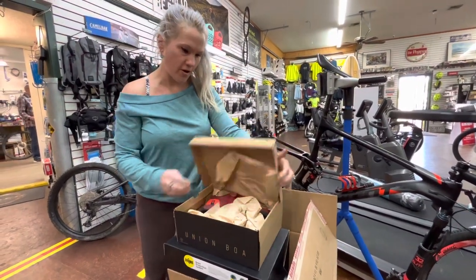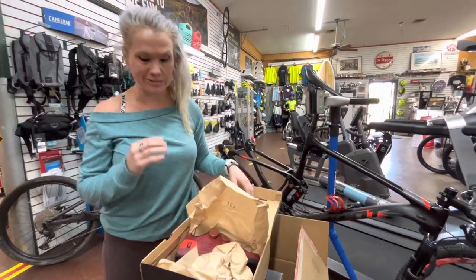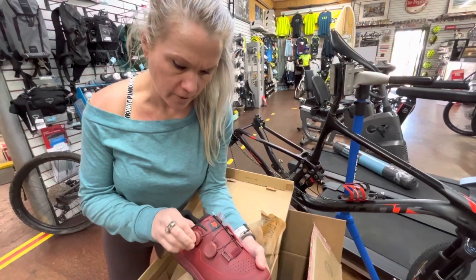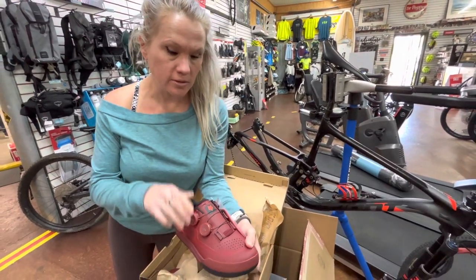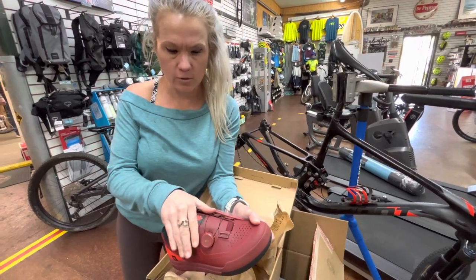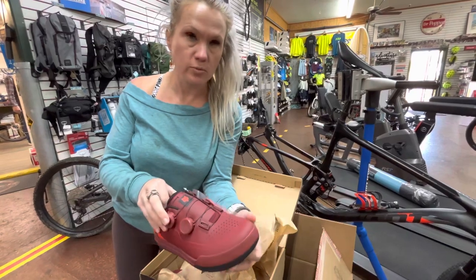Unboxing of the Fox Union Boa shoes. I was looking for something a lot stiffer. My favorite thing is the Boa system, because the rally shoe is awesome but the shoelaces kind of hang out and the velcro isn't quite as tight over time — it kind of undoes while I'm riding.